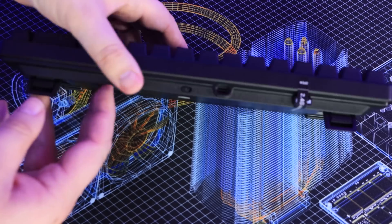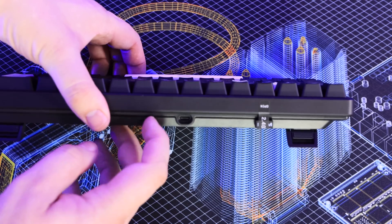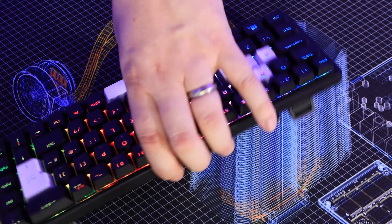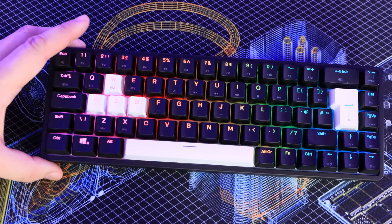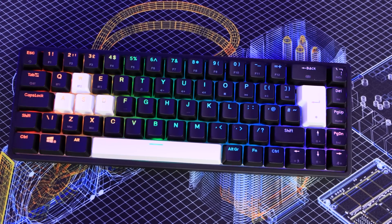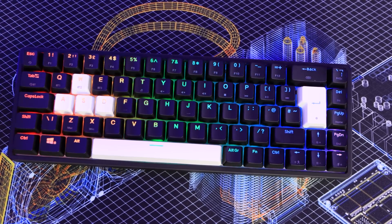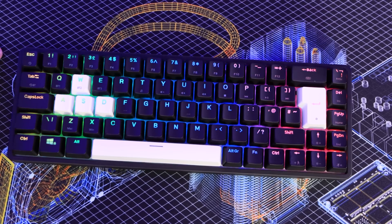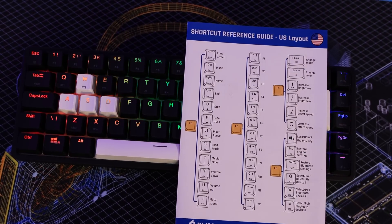On the back of the keyboard you have your on/off switch and your charging port, where you plug in the USB Type-C connector. They say with the RGB lights on you'll get about four hours of battery life, which isn't a lot. Bear in mind that turning the RGB effects down or off will extend that quite a bit, but I'd still recommend keeping the cable with you if you're going anywhere.